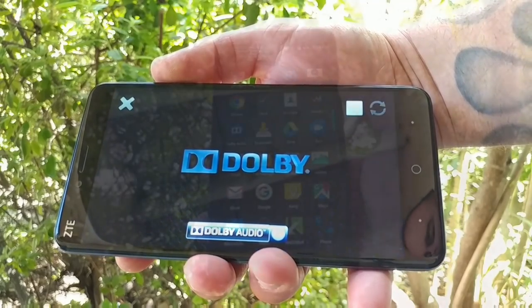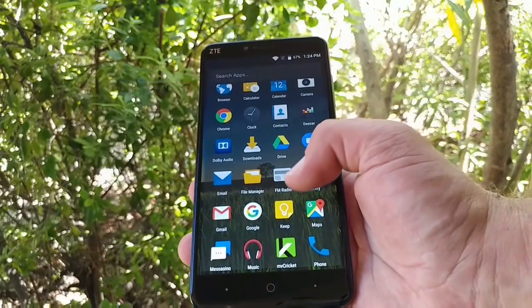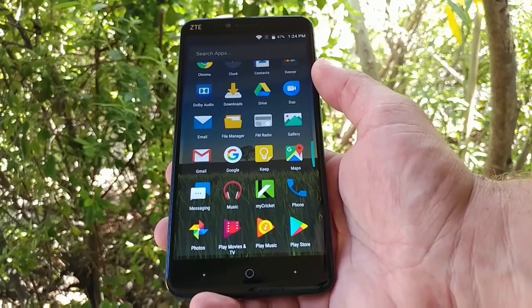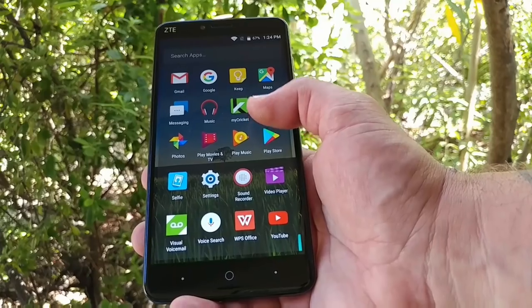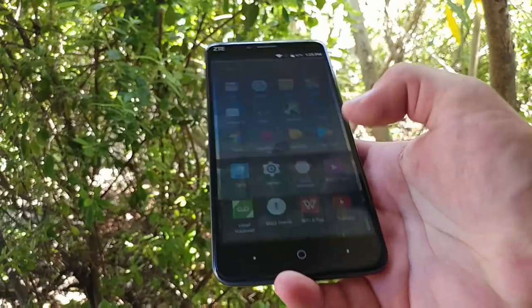Moving on, you also get FM Radio on this device. You've got some pre-installed Cricket applications — nothing too out of the ordinary.